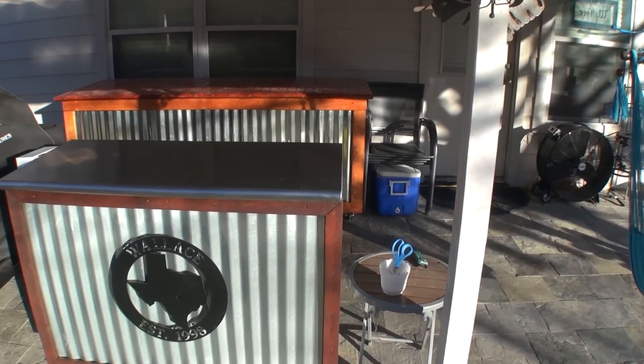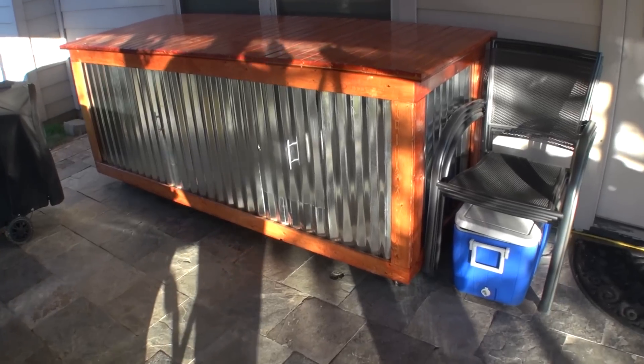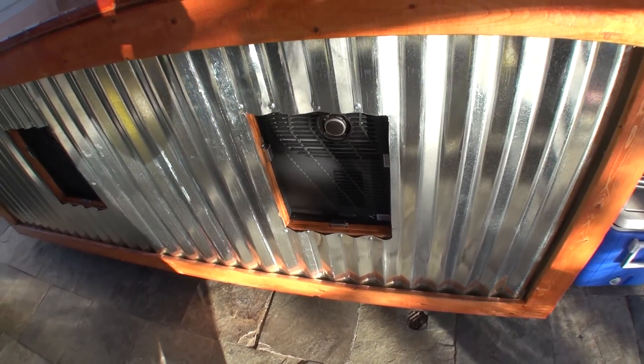Hi folks. I wanted to make a video covering how to do a generator inlet connection into your home and demonstrate what's worked well for me. People like to see the finished result first, so this is pretty much my final setup.